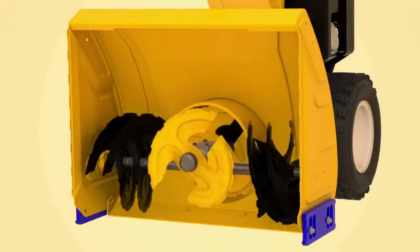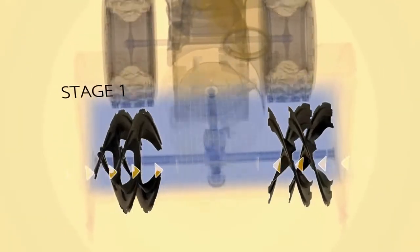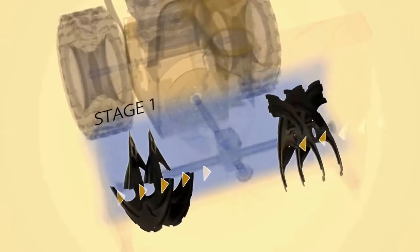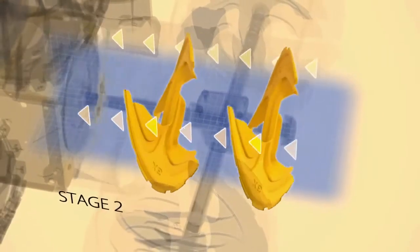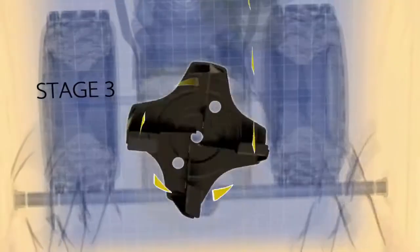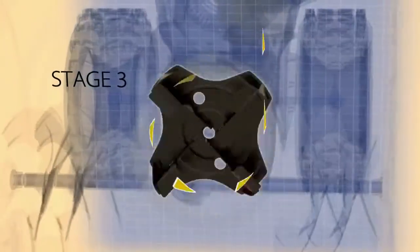The 3X's innovation starts with the first from Cub Cadet 3-Stage system. First, the collection augers gather snow, ice and slush and move it all toward the center. Then, Cub Cadet's new high-volume accelerator cuts and chops winter's worst, accelerating it into the high-performance discharge impeller where it's thrown up and out of the high-impact chute.